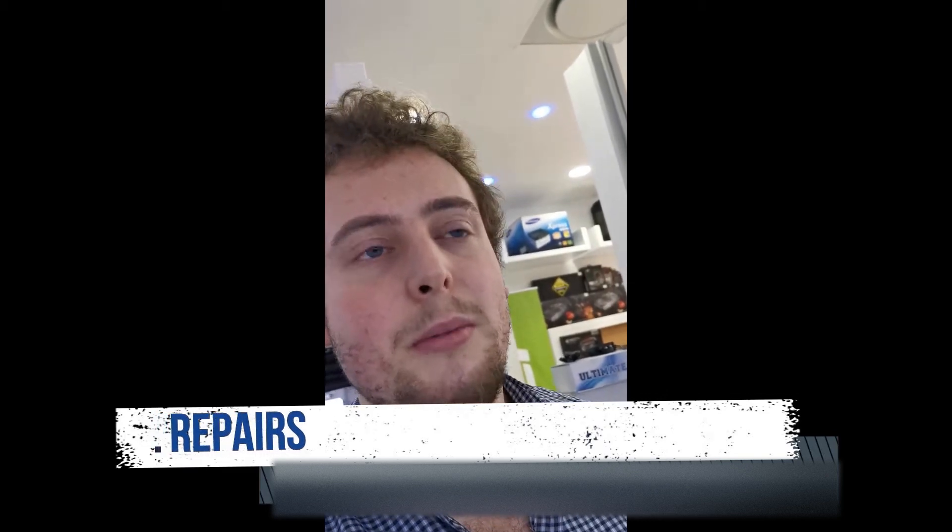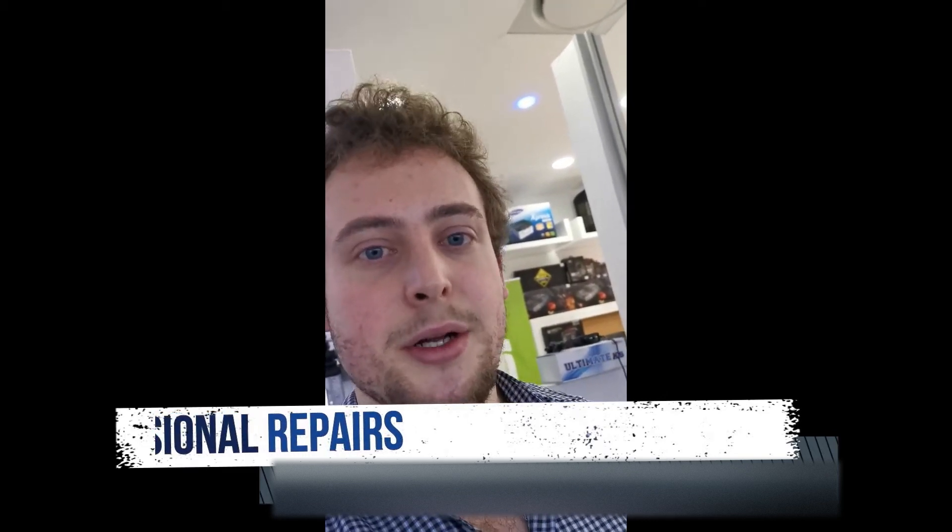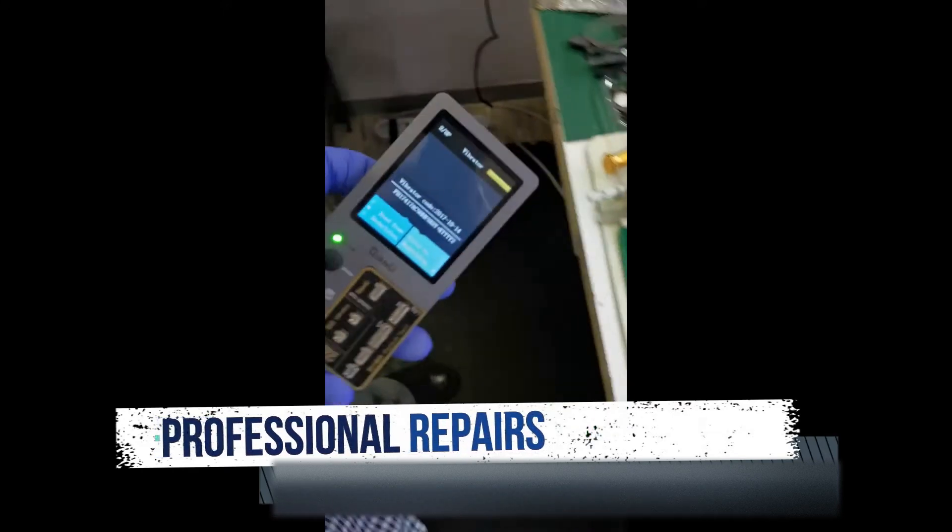Today I'm going to be demonstrating a quick video on how to transfer serial numbers with taptic engines. If there's a faulty taptic engine and you have a new taptic engine, it'll copy the serial number and copy all the original settings. Let's dive in.